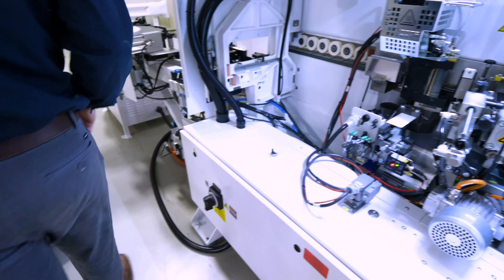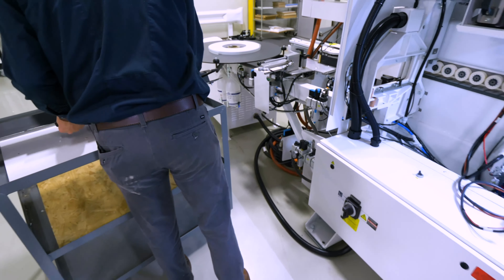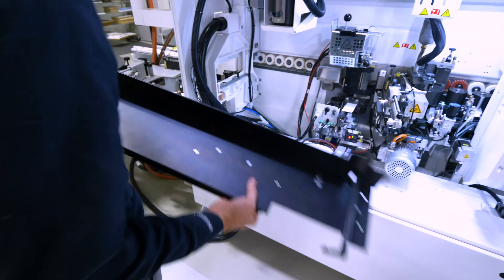And now we'll grab our infeed tray and install this back into the machine here.